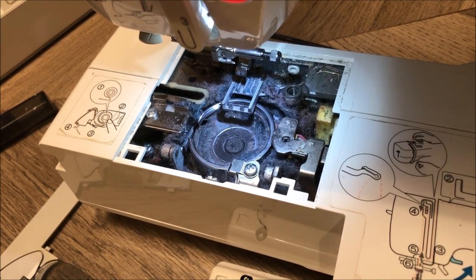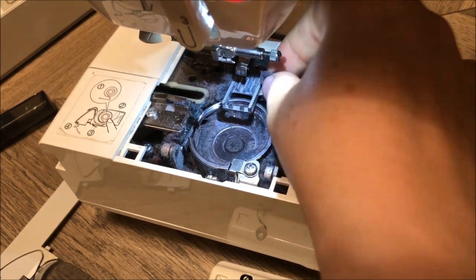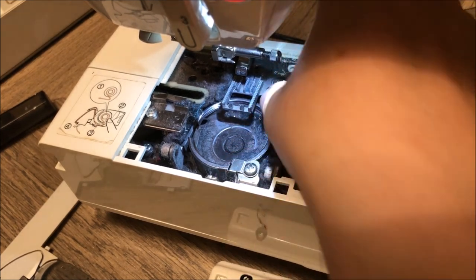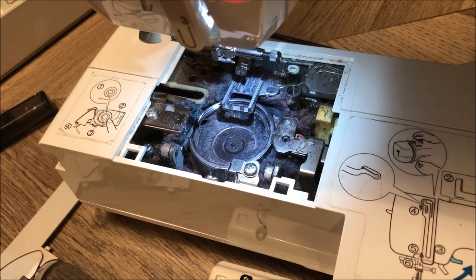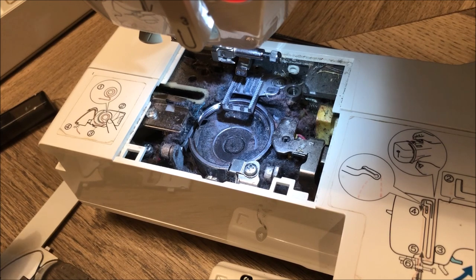Now that's pretty disgusting. The first thing we're going to do is get rid of all of this lint and disgustingness — hopefully that's the problem. We're going to vacuum it out and use a brush at the same time. I've been told don't use an air can because that can force little particles down into places you don't want them. Let's vacuum this baby out.